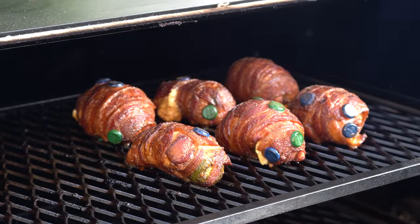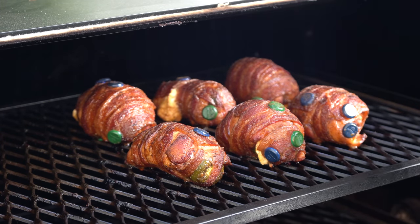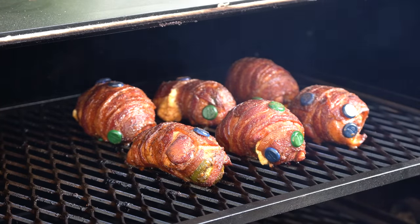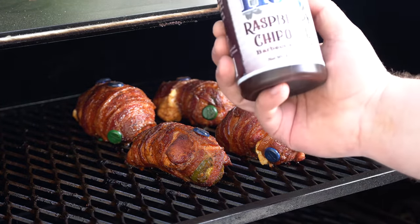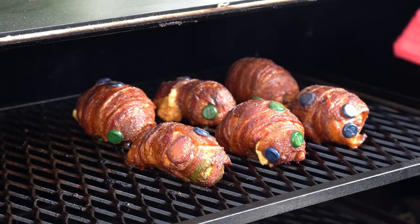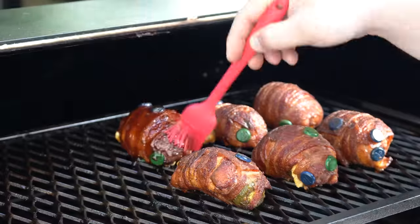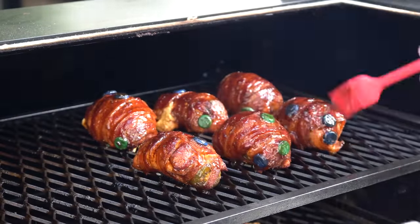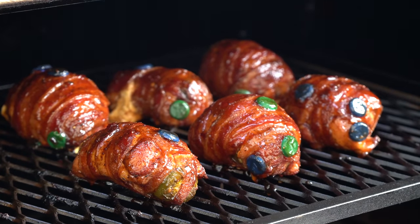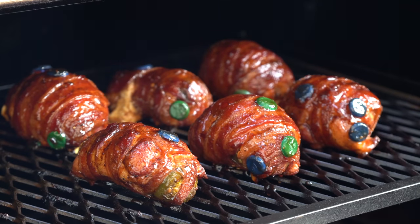It has been another 45 minutes. These are looking absolutely fantastic — that bacon is crisped up. I just took a temperature reading and we're sitting at about 175 degrees. This one kind of blew out a little bit, but that's okay, that was our ugly one. I'm going to go ahead and get these sauced up. I'm using the Blues Hog Raspberry Chipotle — I think this is going to pair really well with these chicken bombs. We're going to have a nice sweet heat. We now have an awesome looking glaze on those, so we'll let the sauce set for about five minutes, get these off, and do a taste test.